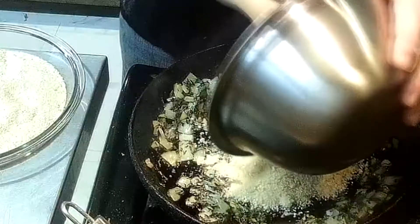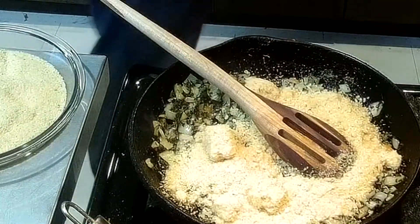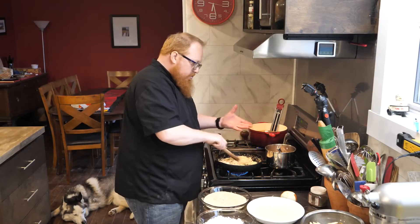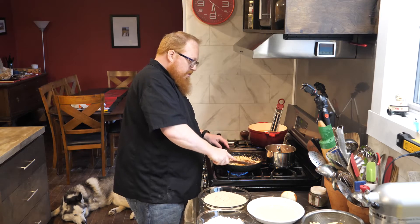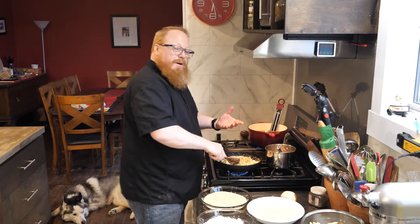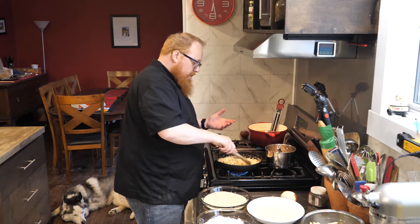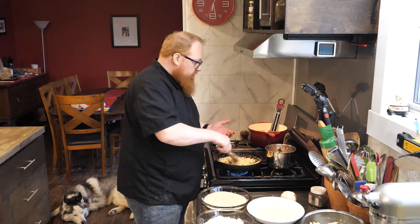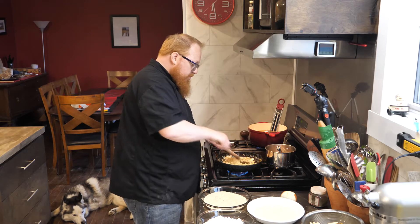We've got our breadcrumbs here. There's nothing special about these breadcrumbs — just some breadcrumbs I had in my freezer. I like to use leftovers — I tend to buy hamburger buns and hot dog buns and just don't end up using them before they start going stale, so they go into the freezer and when I've got enough I make up some breadcrumbs with them.